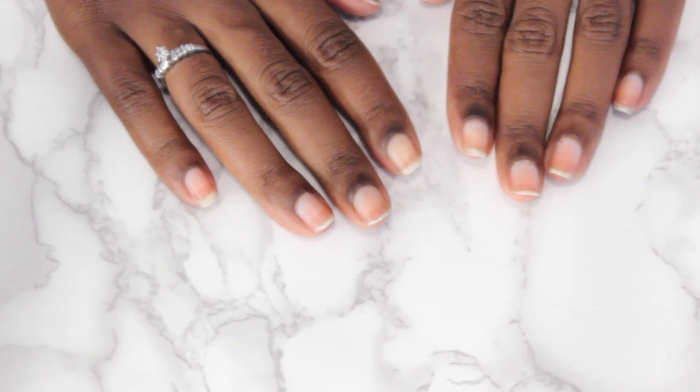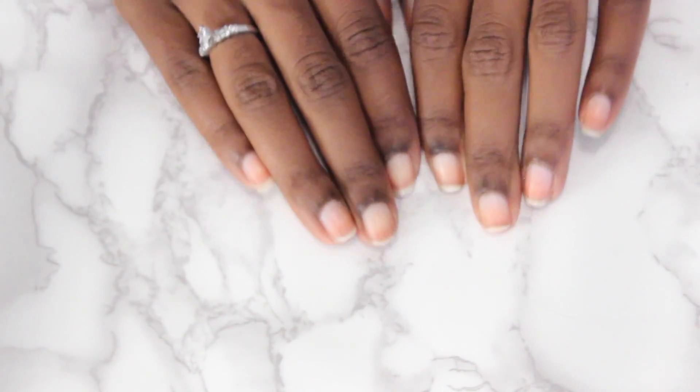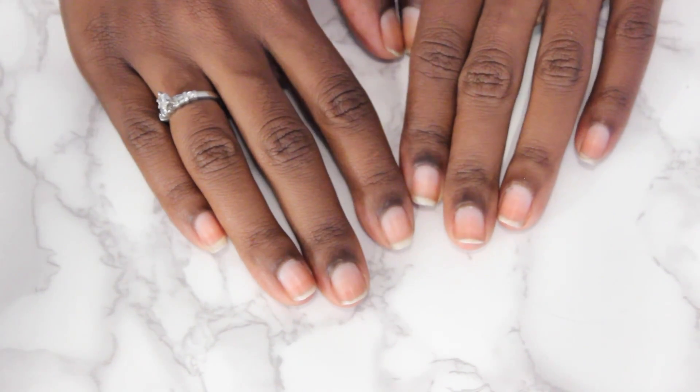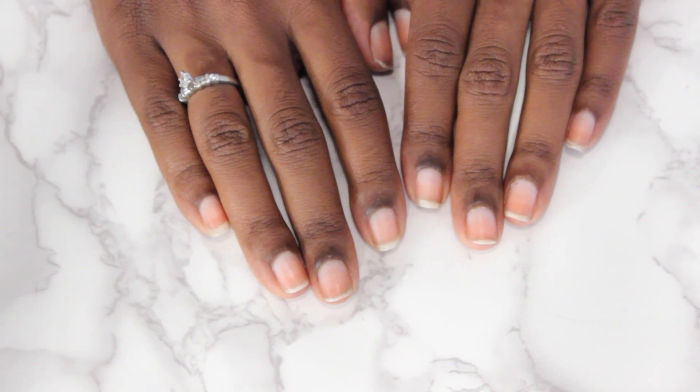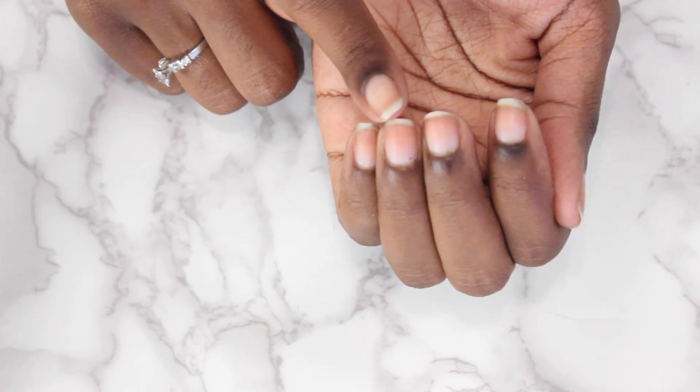This is the current status of my nails. They're not very long, but they're not short either. I just leave my nails whatever length they are before I put the clip-ons on and I just file them. I know that a lot of people prefer to have their nails shorter.